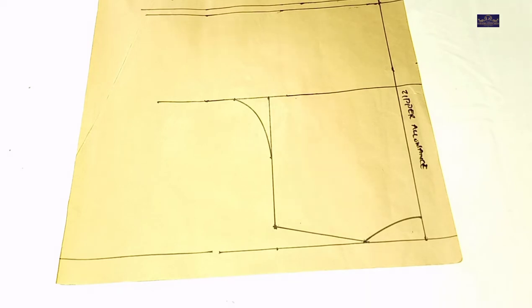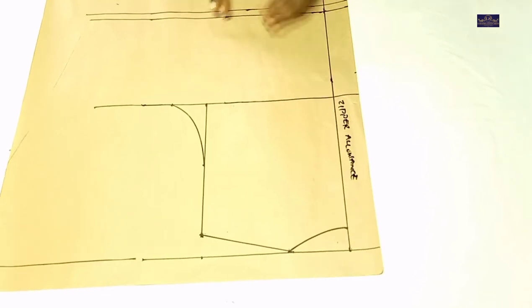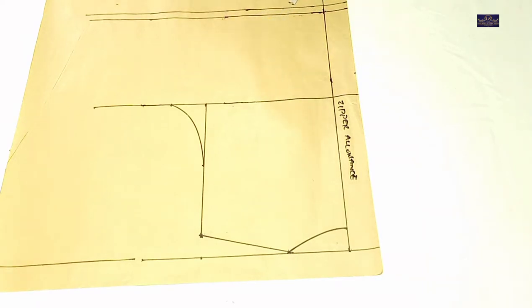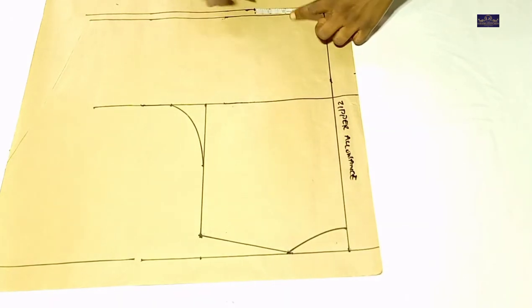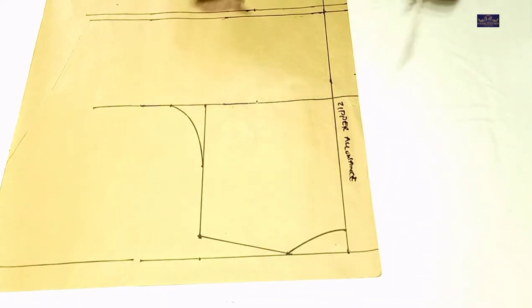The first thing I'm going to do is input my dart line. For me to do that, I'll be working with my bust span measurement, which is 8 inches. 8 divided by 2 gives you 4 inches, plus 1.5 inch which I'm going to use to join it, because I'm going to cut this open, gives you 4.5 inches. So I'm going to mark 4.5 inches here and here, and I'll connect it.